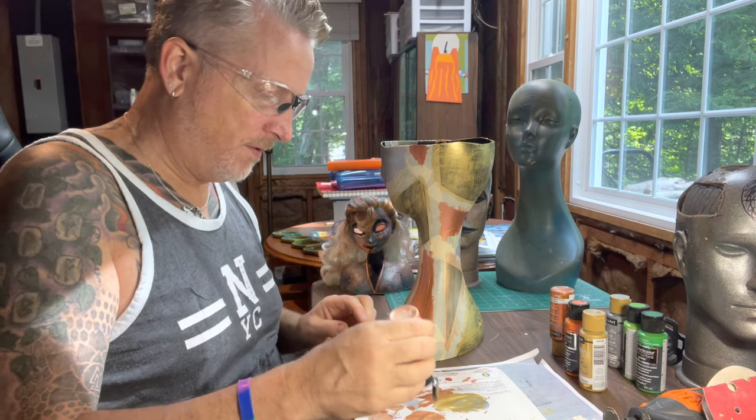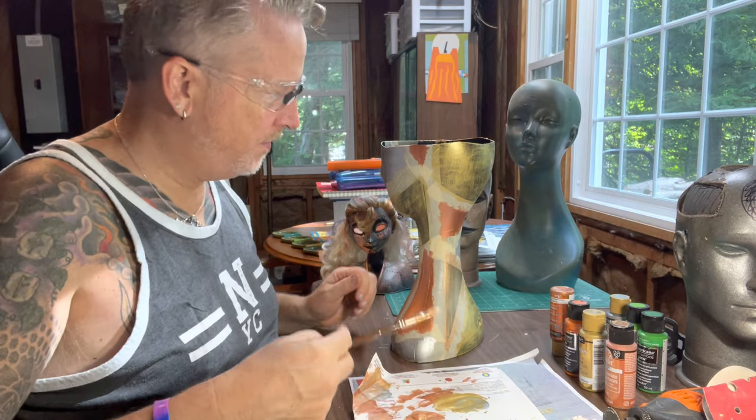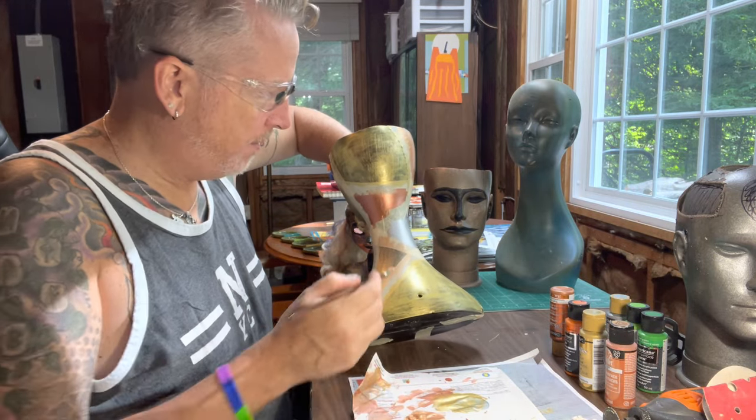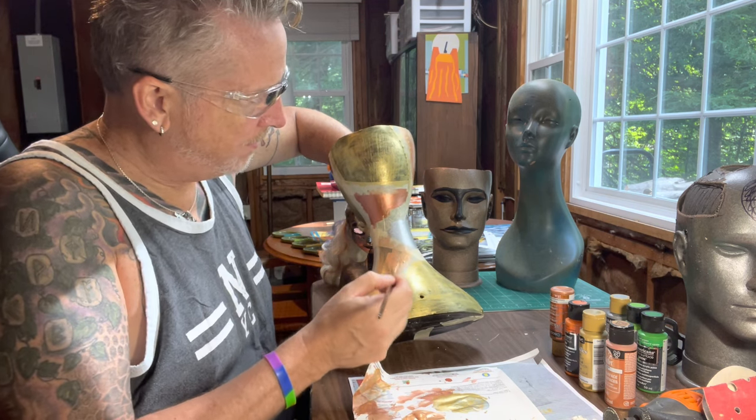I'm going to put down a little bit more paint. I try not to be wasteful with these paints because I really like them - I can get more if I need to, but I'd rather not have to run out and get more of one little bottle. There we go - second coat. That is actually really cool.